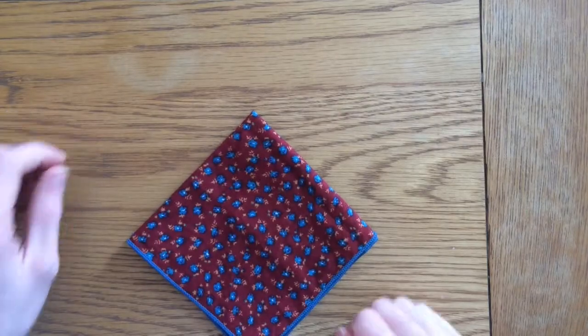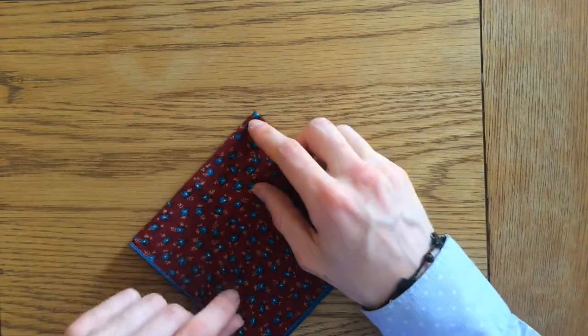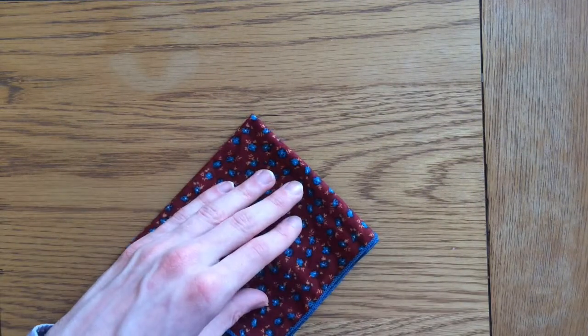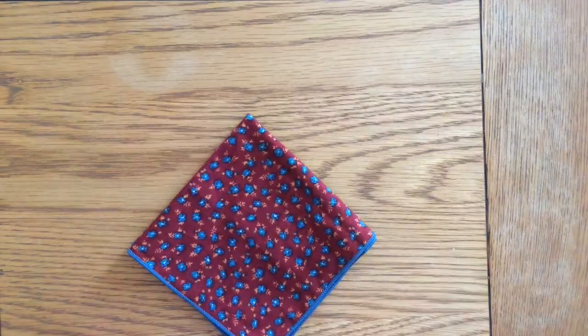Now you want to position it so that these sides and the edge of the pocket square are facing yourself. You should have a nice rounded bit on this side and the folded bit on this side — so all of these edges of the pocket square facing you, with a nice smooth bit here. This is the corner which is going to peek out of the pocket square.